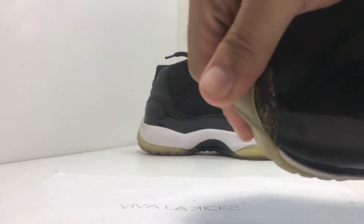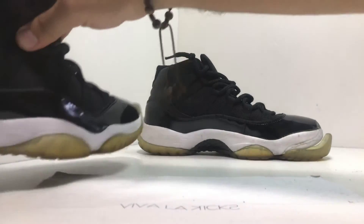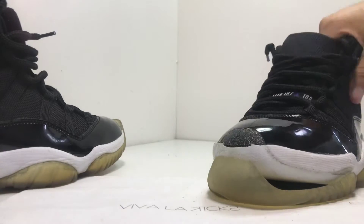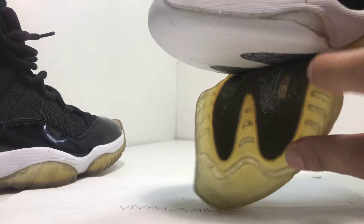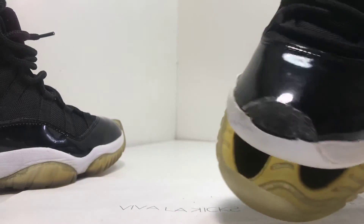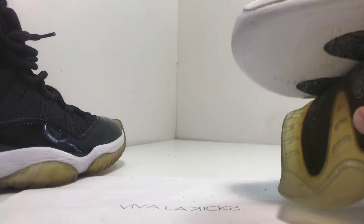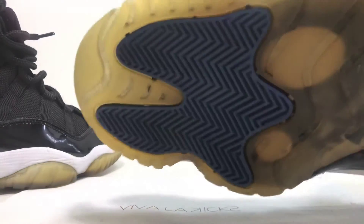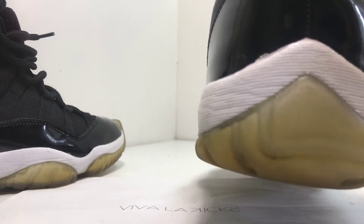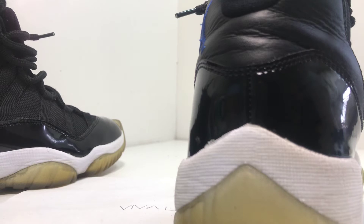Unfortunately, over time these shoes do break down, and you will have to do a lot of work. You can tell this side here is definitely much worse than the other one. So yeah, definitely a midsole re-glue, a bottom sole re-glue, and a sole dye. It's a long work process, but we'll definitely get it back no matter what.